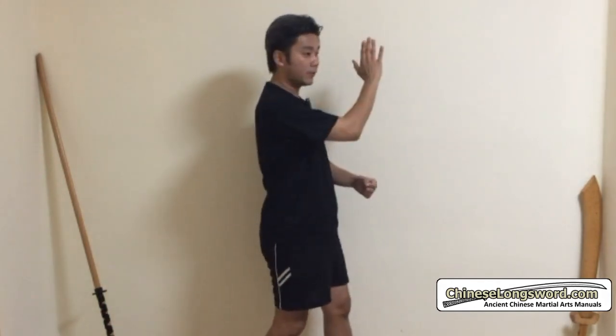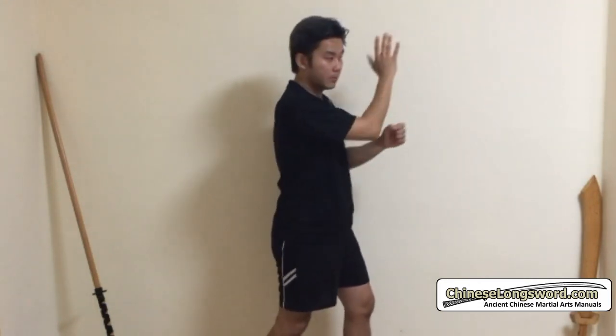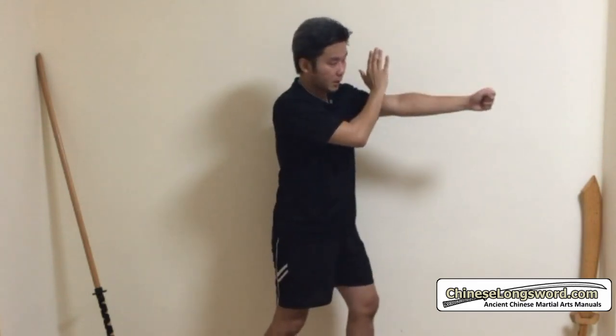From the side view, if I push first, then punch, that takes a longer time. But if the punch comes towards my head and I do that together — deflecting the punch by pushing it aside and attacking at the same time — that's why yao jian yi means you must coordinate your movements and do them simultaneously, rather than doing one movement after the other.